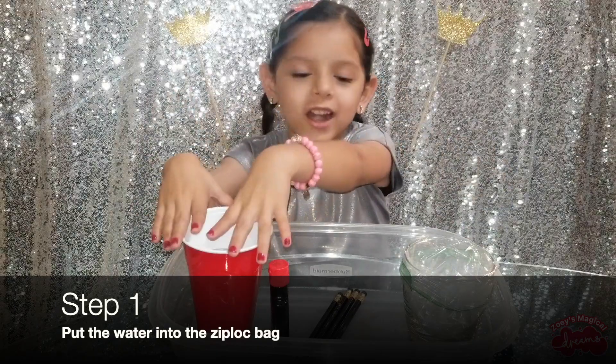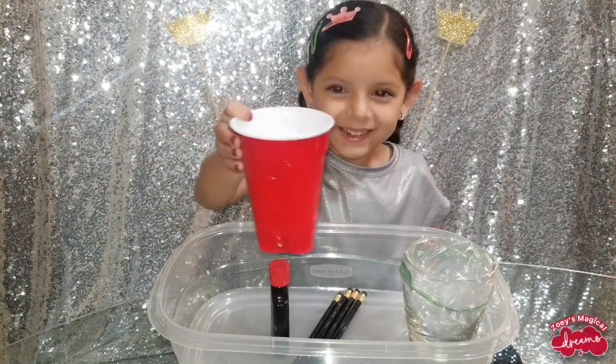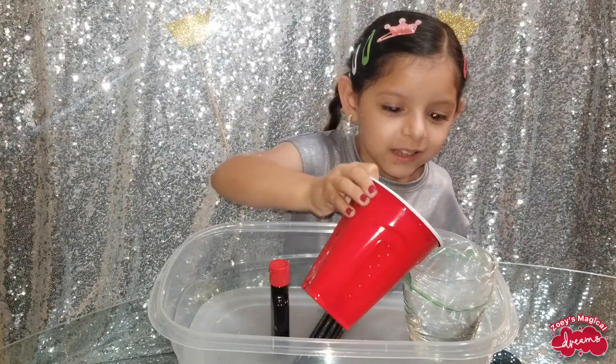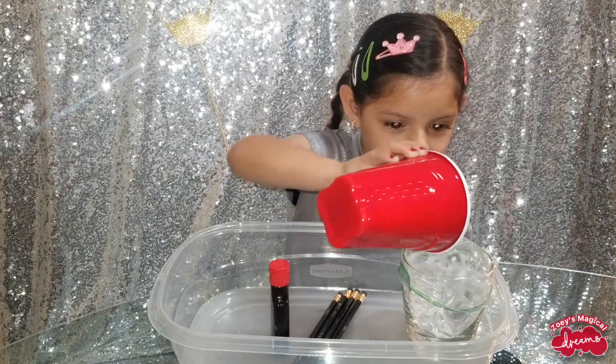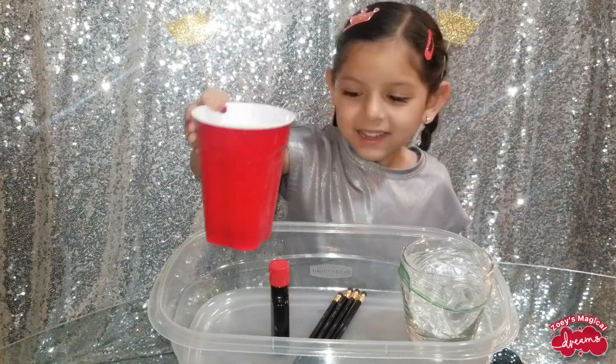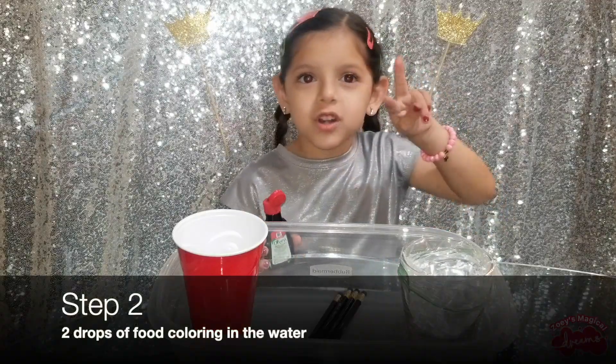First, we put water in the zip-lock bags. Then, we put two drops of food coloring.